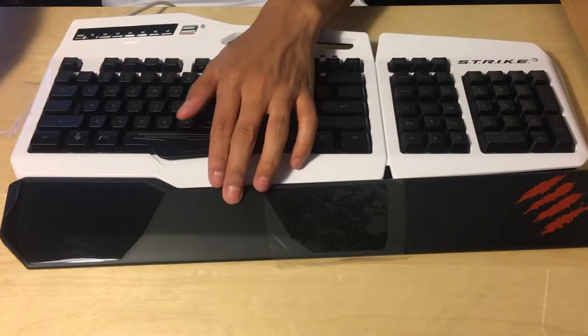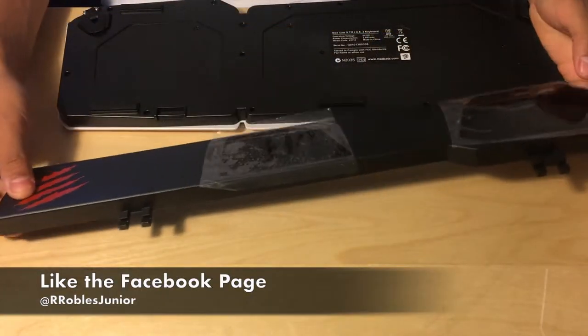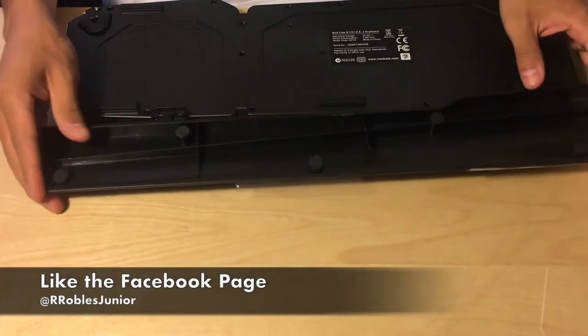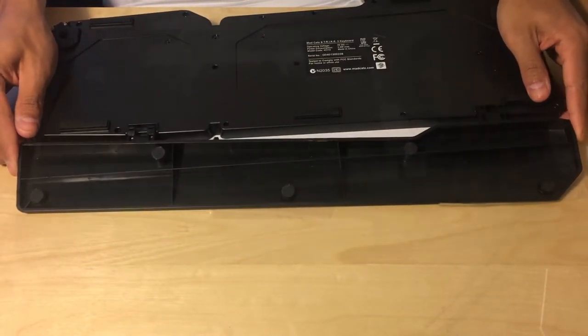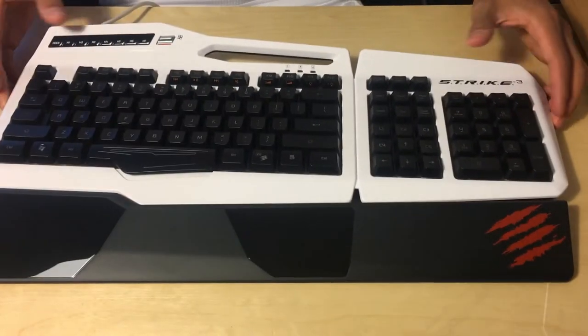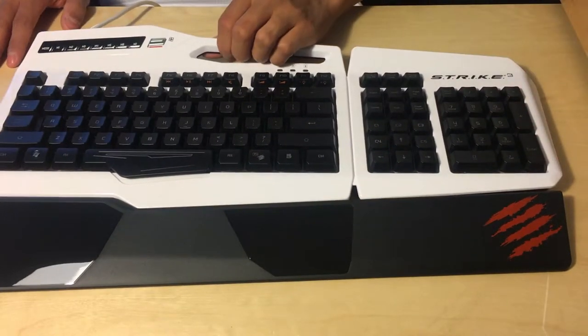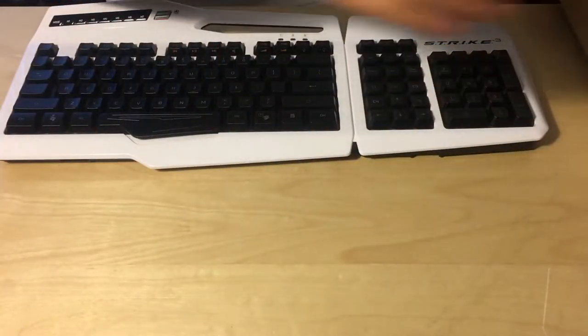There are two glossy parts on the hand rest so you have better grip for your hands. The hand rest that's included does not completely clip onto the keyboard — you have to have the keyboard sitting on the hand rest itself. This makes the hand rest very easy to remove if you don't want to use it, and it's very efficient.